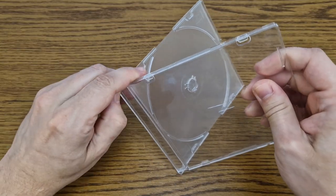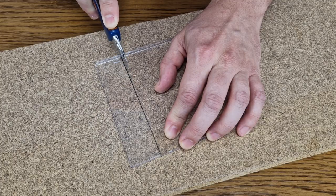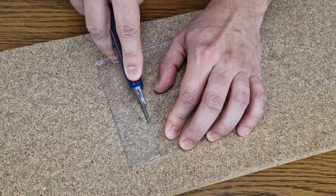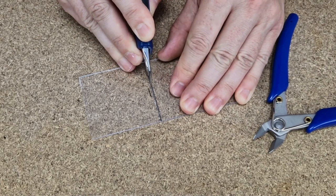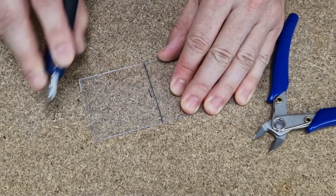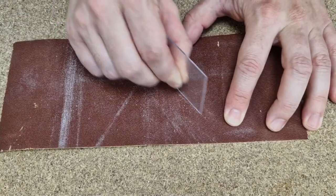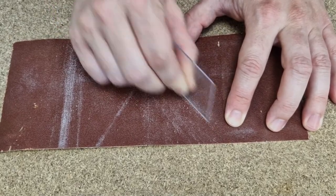I will just remove this — this transparent plastic is very easy to work with, easier than plexiglass. So I measured and marked the dimensions of the small panel, and I will cut very slowly because I want to cut it straight. Next, I will use sandpaper to make the edges of the panel smoother.